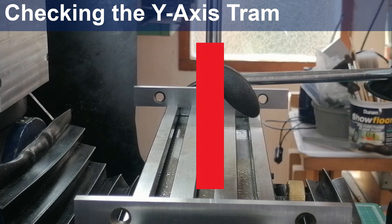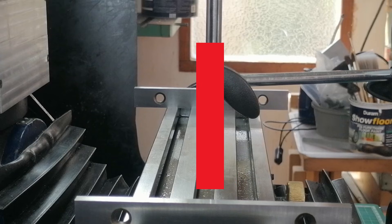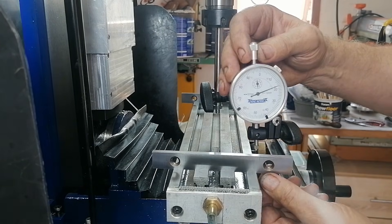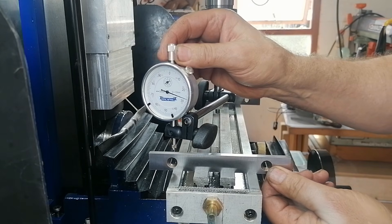Next, I will check the y-axis, which is the front-to-back alignment. The parallels are very useful here, because the dial can reach wider than the table width, which improves accuracy.